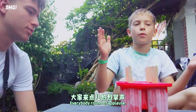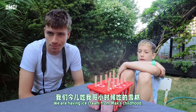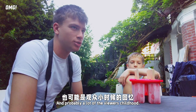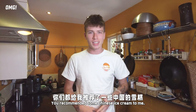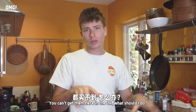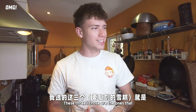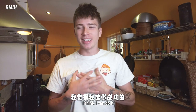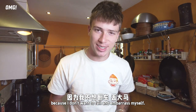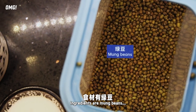Everyone, round of applause — we are having ice cream from Max's childhood, and probably a lot of the viewers' childhood too. I think I can do it, so that's why I chose it. I don't want to embarrass myself, so yeah, let's go. The ingredients are...